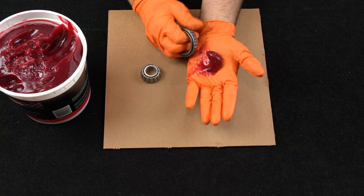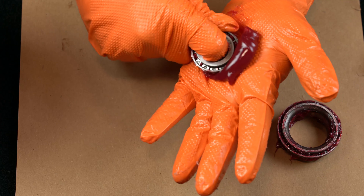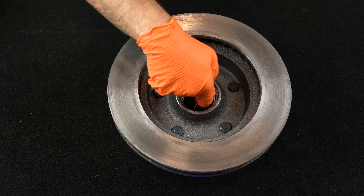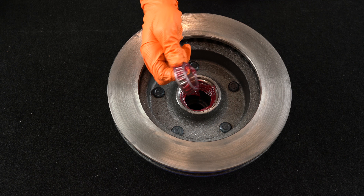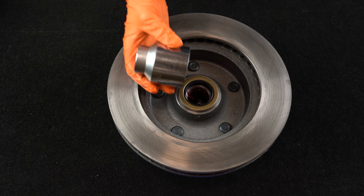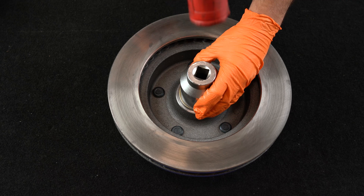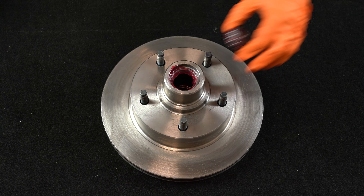Pack the bearings with high temperature disc brake bearing grease. Grease the hub. Install the inner bearing into the backside of the hub and rotor. Install the grease seal by pressing it into the backside of the hub and rotor, flush with the end of the hub. Grease the hub and install the outer bearing.